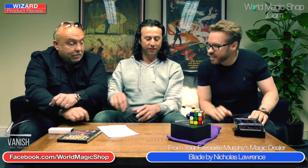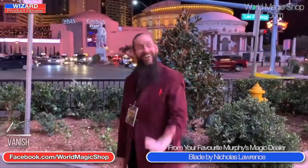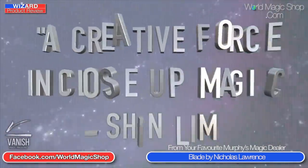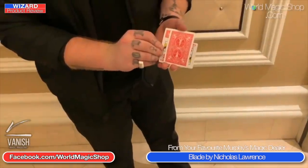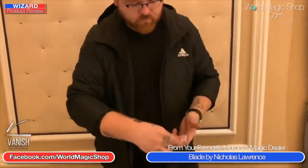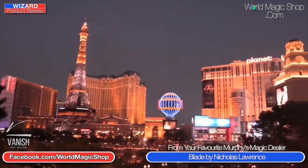One of the products launched at Blackpool was Nicholas Lawrence's Blade. I've seen this first hand in Blackpool at about four o'clock in the morning at the Ruskin. It's basically sawing a lady in half with playing cards - you have three playing cards in play, two face down and the queen face up. The queen goes through the cards, you saw the queen in half, it separates in two, and then you put the queen back together and take it out completely unharmed - and you can immediately hand it out. Every time I see Nicholas do this it's like wow.